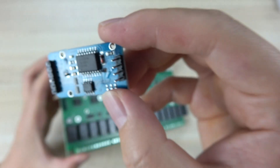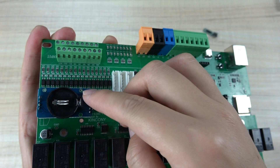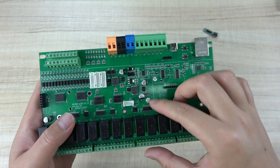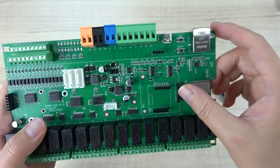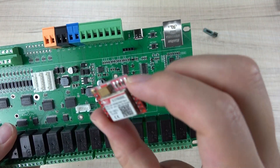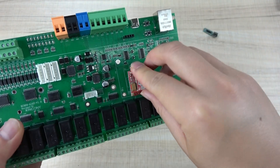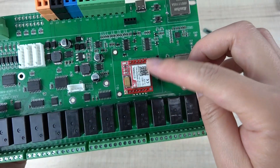This is the RTC module — if you want to use it, you just plug it into this socket. You can also see there are some interfaces because we have designed manual control buttons. This slot is for the 4G module and this one is for the 2G module — that is the SYN800 2G module. You just plug it into this socket to use this module.